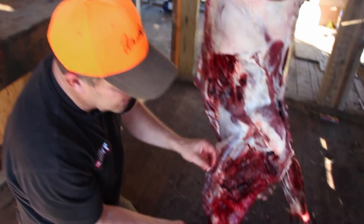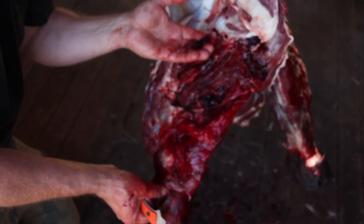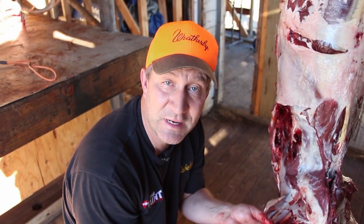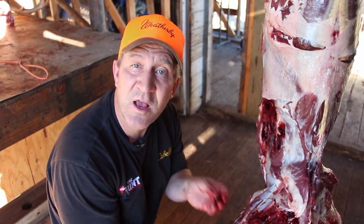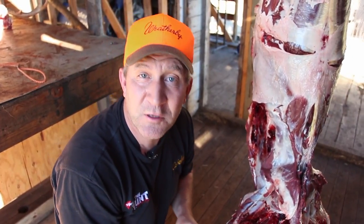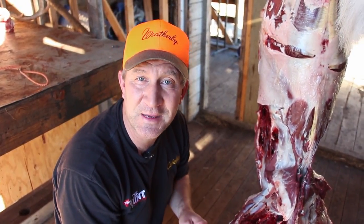If you look at all this blood that's in the front shoulder, had we just let this sit here and age, this is basically gonna be breaking down and rotting away. This is one of the reasons people don't like eating wild game. So no matter where you hit your big game animal — not all shots are perfect like this — make sure that you clean out that bloodshot, because in the end you won't have the cook to blame for a bad tasting meal. It comes down to the hunter not taking proper care of the meat in the field.